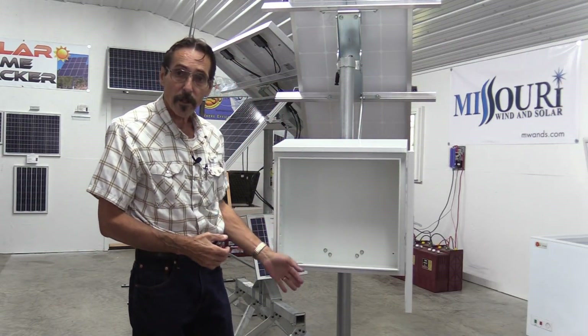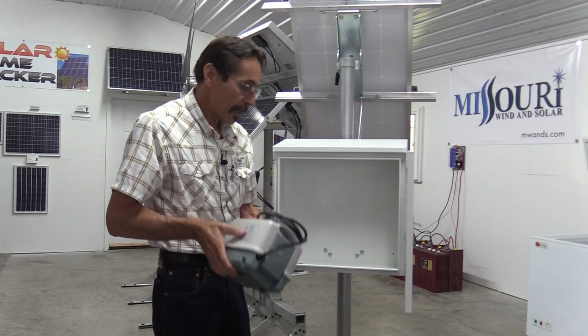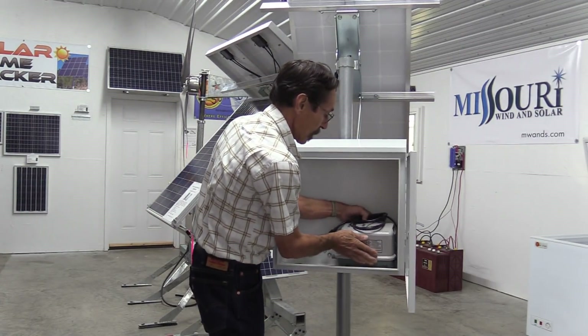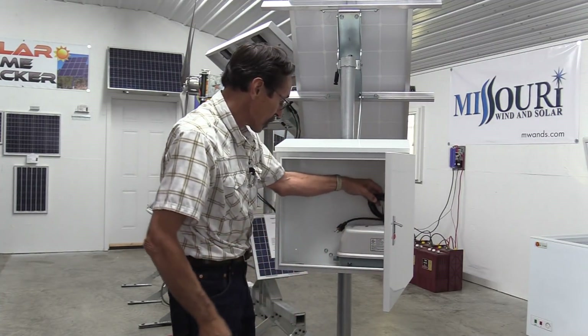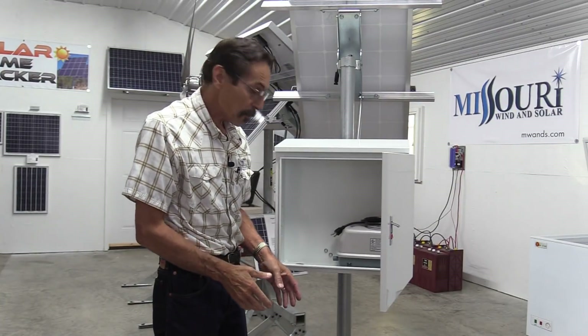Holes for your solar panel cables to come through. Now here's one of the pond aeration pumps. They'll set right in here, and this is the 40LP, and it also fits our largest pond aeration pump.